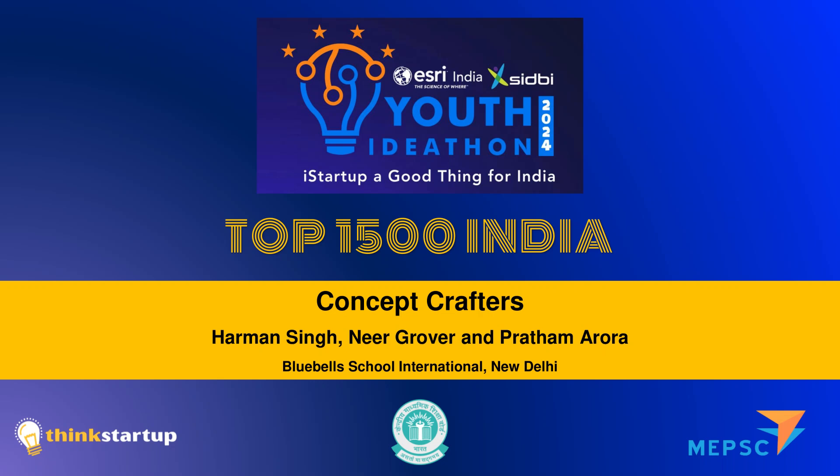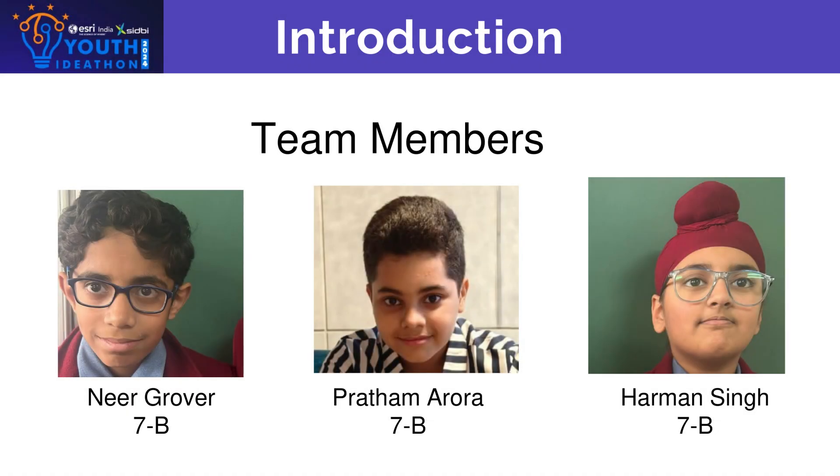Hello, my team's name is Concept Crafters. My team members are Nir Grover from class 7th, Pratham Oroda from class 7th, and myself Harman Singh from class 7th. Our team is a perfect mix for brainstorming and model making.